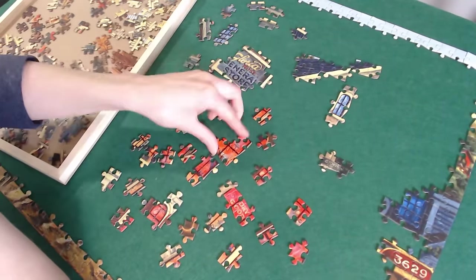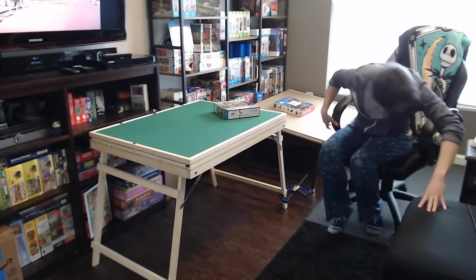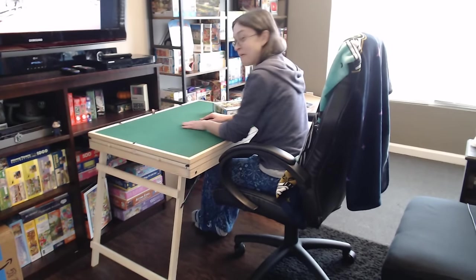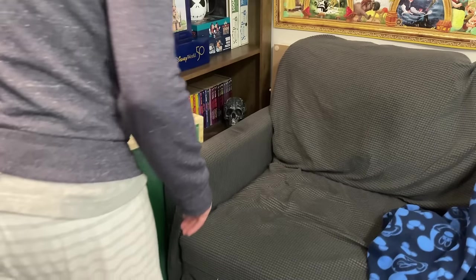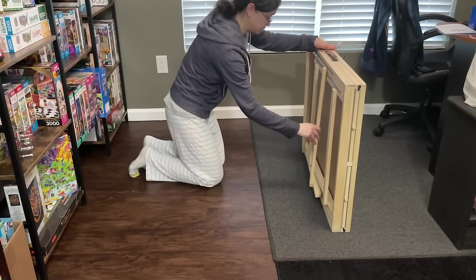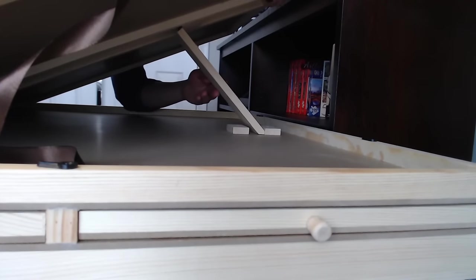I didn't have to fully complete this puzzle in order to list out all my thoughts about this puzzle table from Vever. Of course, the number one thing to me about this table was the fact that I can actually sit on a chair — I'm not having to sit on the floor, which is a big deal for my back and my legs. This was definitely a more comfortable way to puzzle. And what makes it even better is that I can store this away very easily — it really doesn't take up a lot of space. I could store this behind my couch.